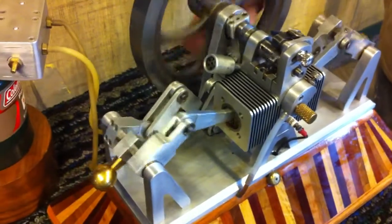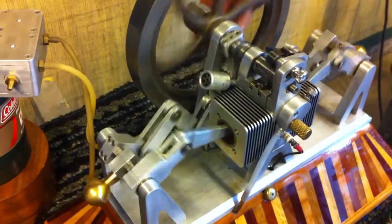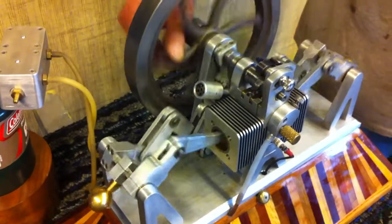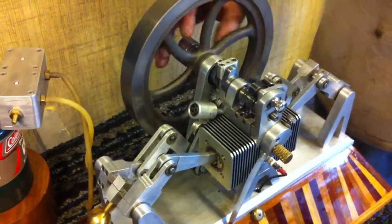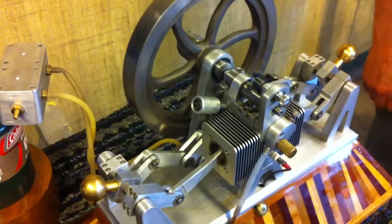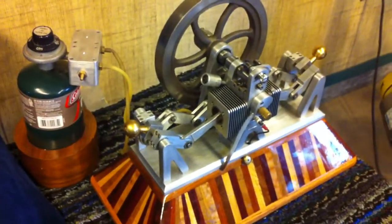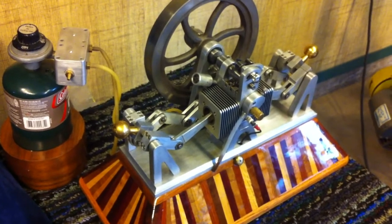I thought you'd have a fan built into your flywheel. It doesn't seem to overheat at all. This is the second version. The first one, I had a water jacket on it, and a radiator, and a fan, and a water pump.